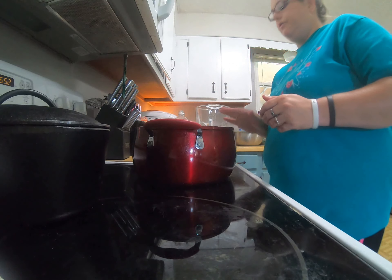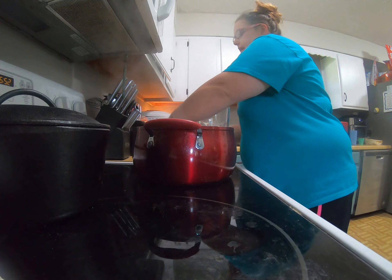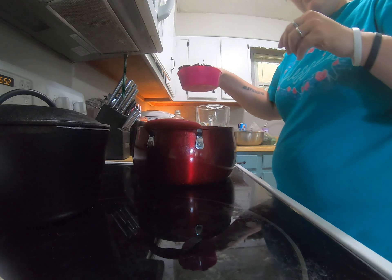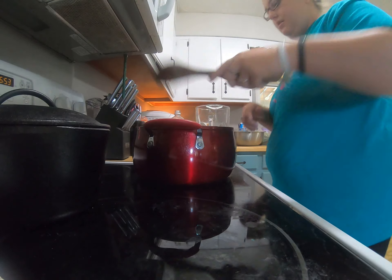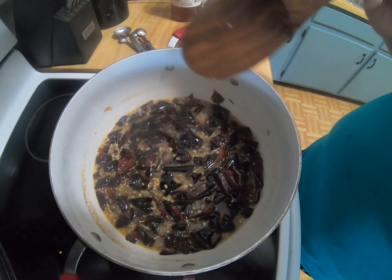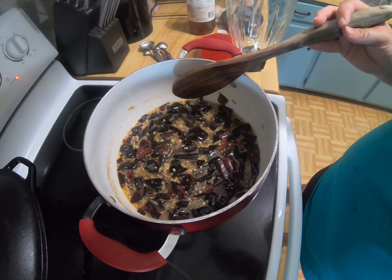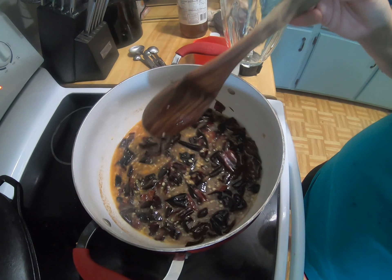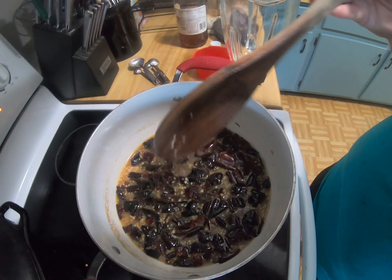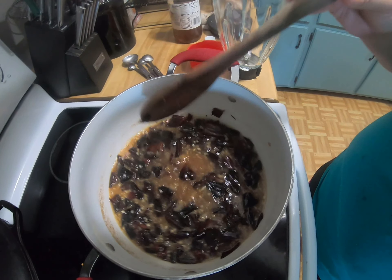Turn off the heat, then add one tablespoon of apple cider vinegar and our toasted chilies. I'm going to ladle it into the blender and blend until it's almost a puree — it's a sauce. If you don't want chunks, blend it even more. It's really your preference; you want it to be a sauce consistency.